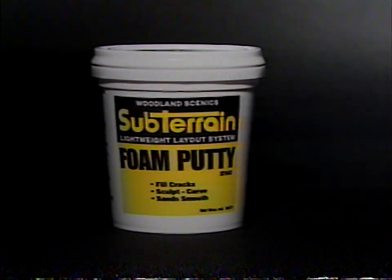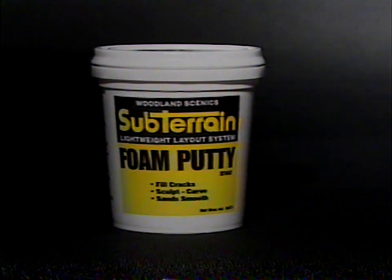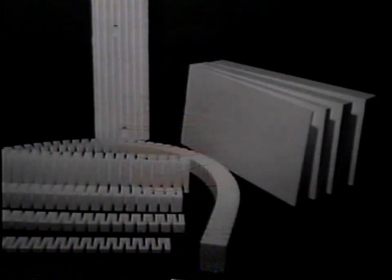Foam putty has the same characteristics as foam. It can be molded right out of the container and sanded or carved when dry. Flexpaste is a smooth, flexible material that seals and waterproofs any surface and dries to a hard, protective shell. The subterrain system contains all the specially formulated high-density foam products needed to create a layout.